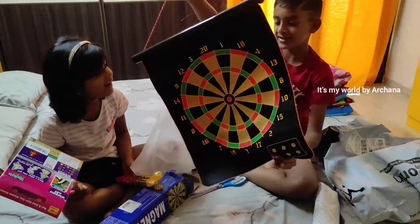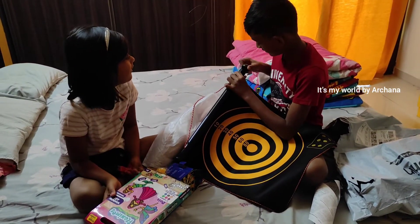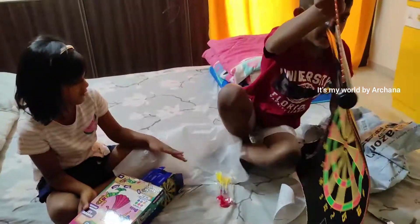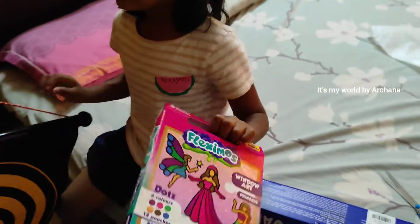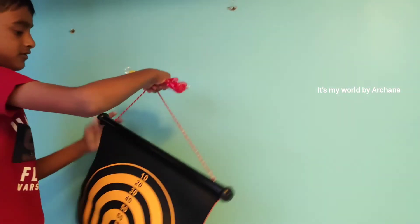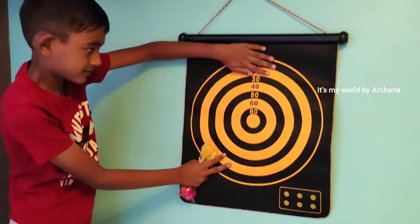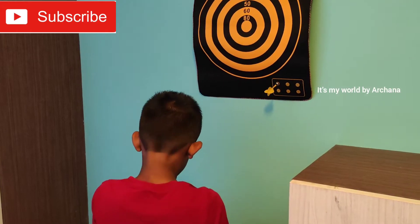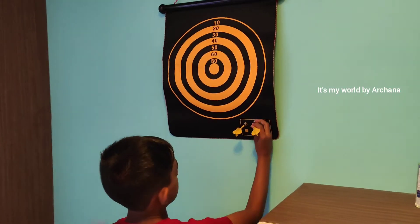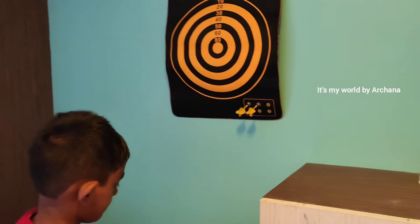We are going to select the window art. We are going to look at any reviews. We are going to stick with clay. We are going to stick with a princess. We are ready to get the princesses. The arrow is magnetic. We are going to stick with the stick.